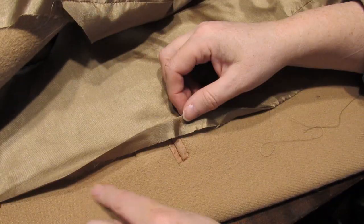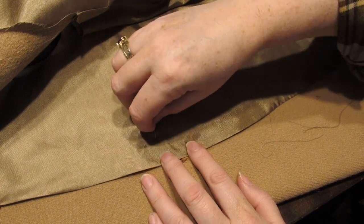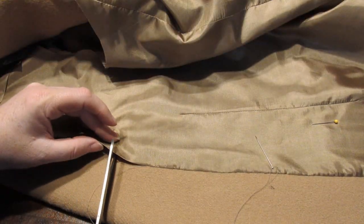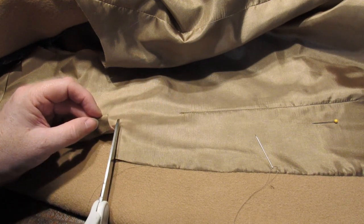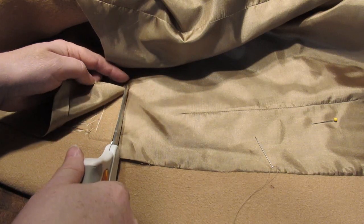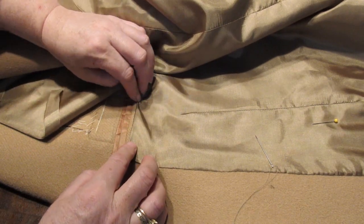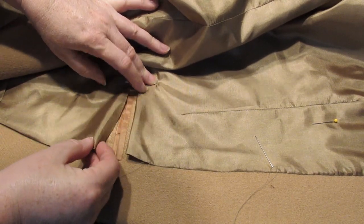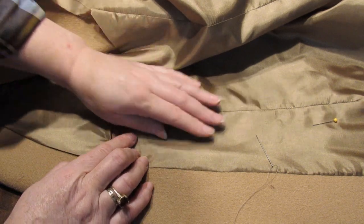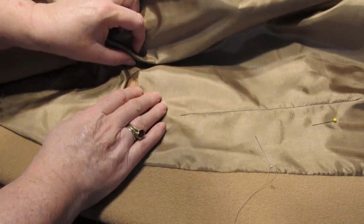I'm coming into the pocket here - it comes out and then goes in here, so I'm going to make sure that's even. I'll put a pin here just to hold it and make sure everything is flat. Here is the pocket, so I'm going to cut along the pocket join. I'll only do little cuts because I don't want anything going out, and I certainly don't want to cut what's underneath. I'll fold that down and into place so I don't twist anything, then do the same with the other piece and put it in above like that.